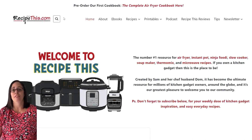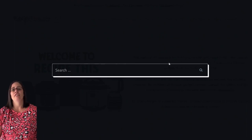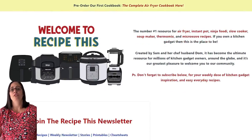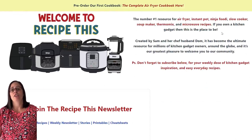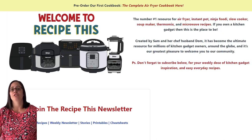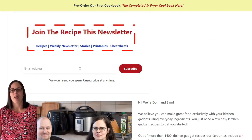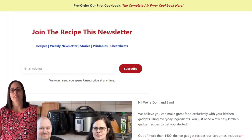Before we share this amazing recipe with you, we recommend that you head over to recipethis.com. At the top of the site is a search bar and you can search for any of our recipes featured on our YouTube channel, so if you see one of our videos and you want step-by-step photos or a free printable recipe card, then that search box is amazing. If you scroll down below that you'll be able to see our categories — instant pot, air fryer, slow cooker, soup maker, thermomix, and more. I highly recommend you enter your email address and sign up for our weekly newsletter.